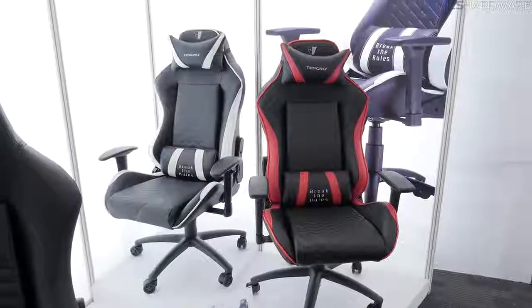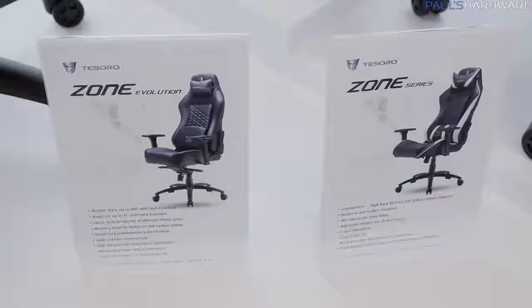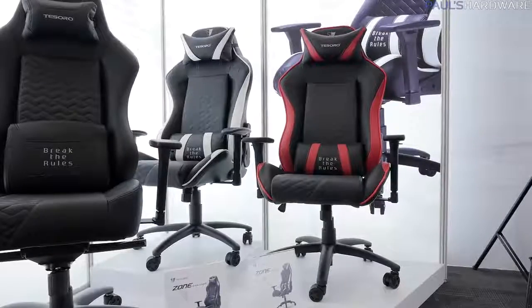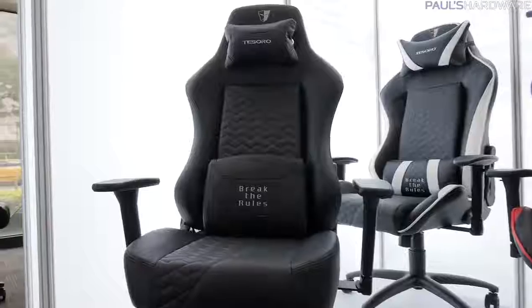I'm here at Tesoro, and they have a wide range of peripherals. We're going to talk about some gaming chairs, some mice, some keyboards, and a pretty nice set of earbuds as well. Let's start out with the chairs. Over here on the right, the red and white trimmed chairs are the Tesoro Zone Series. These have actually been around for a little while, but Tesoro's been working on updating them and making them a little bit more suited to the needs of customers based on a lot of feedback they've gotten.